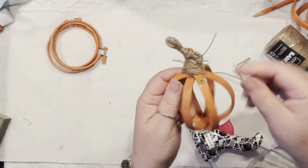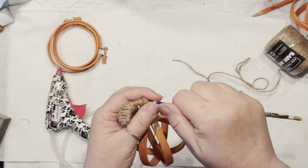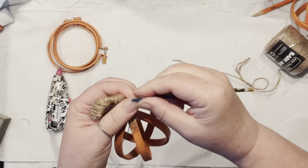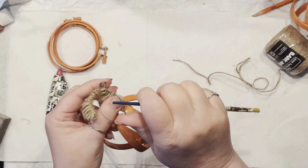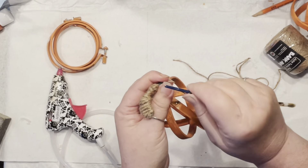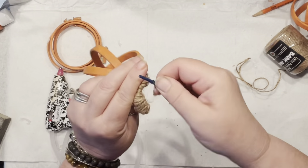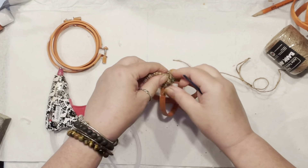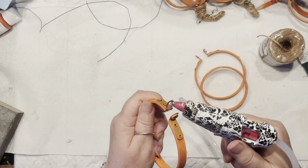A little twisting of the freshly made stem, and now I'm going to use a paintbrush to twirl the exposed wire ends and create cute little curlies. You can create more of them, but two is enough for now.